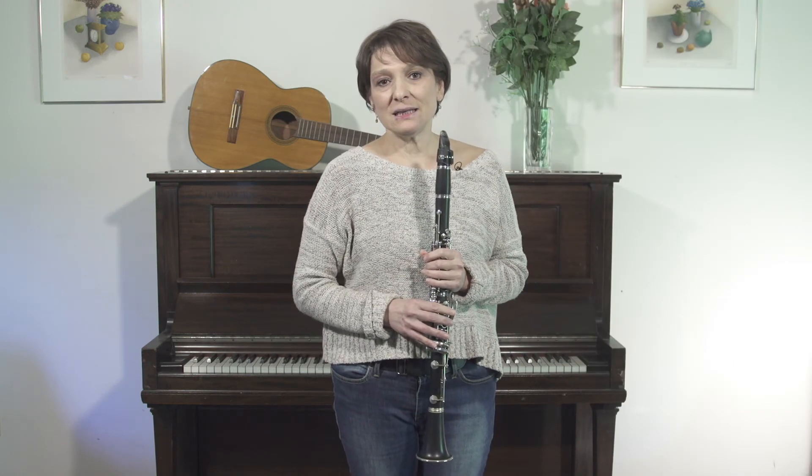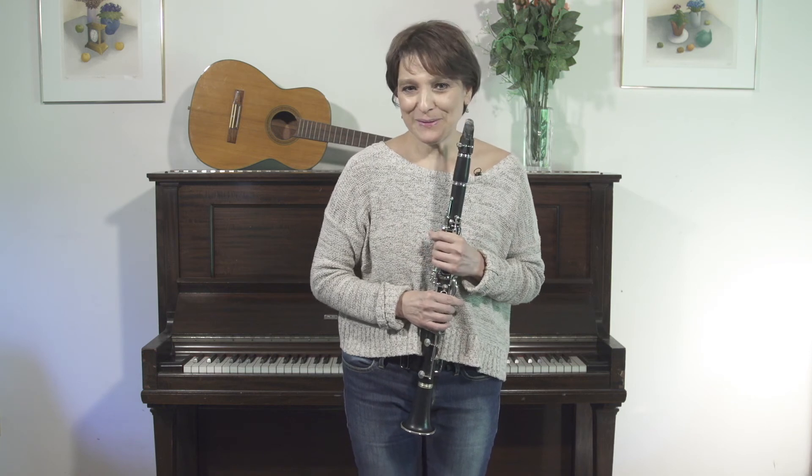If you're interested in expanding your knowledge of klezmer and expanding your ability to play these inflections, and want to take online lessons or lessons in person, follow the links and contact me. I'll be very, very happy to work with you.